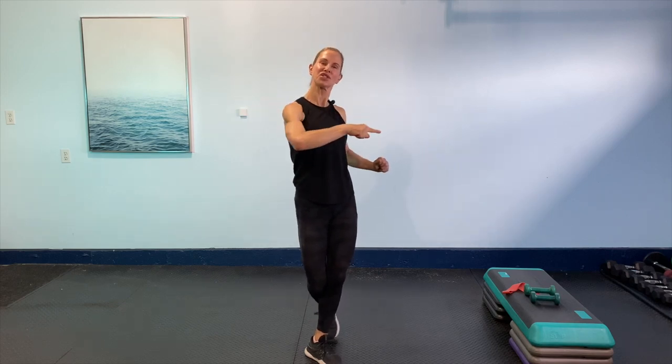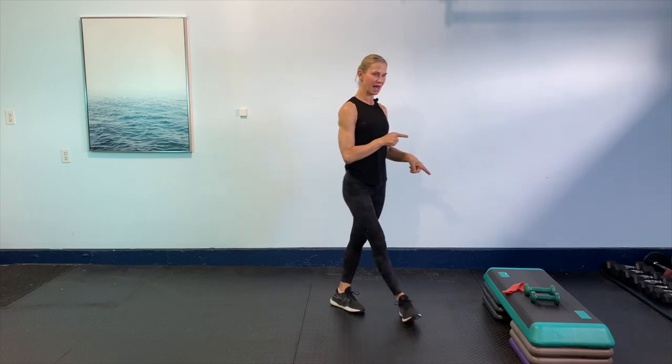Hey everyone, welcome back to my channel. Thank you for clicking on this channel. Today's workout is all about the booty band and light weights.